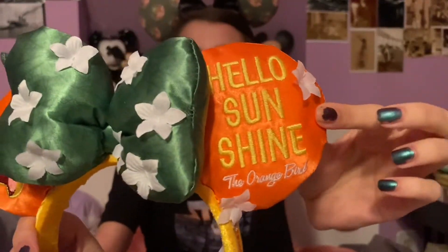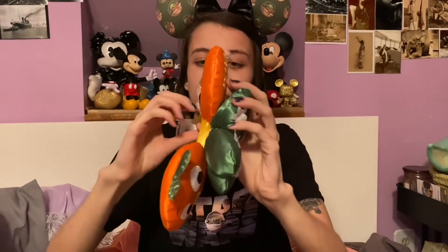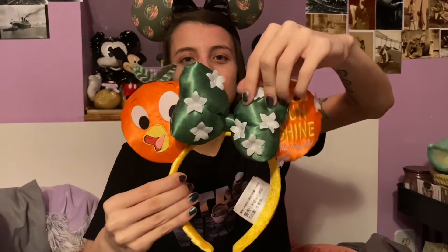Next we have these, which is another birthday gift from Patrick — the Flower and Garden 2020 ears. It says 'hello sunshine,' it's got the Orange Bird on it, a puffy green bow with leaf patterns, and the side says 'Epcot International Flower and Garden Festival 2020.' The other side has embroidered orange blossoms. The only issue is the flowers feel like cheap dollar store flowers, which I'm not really a fan of, but I still love these ears regardless.